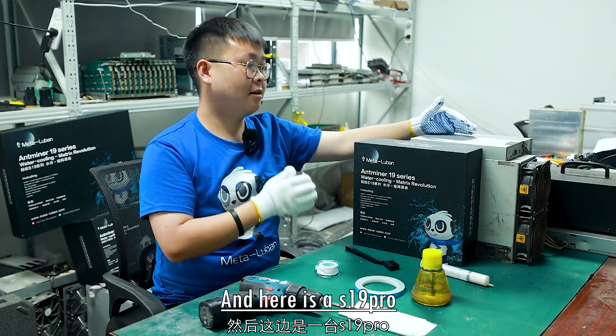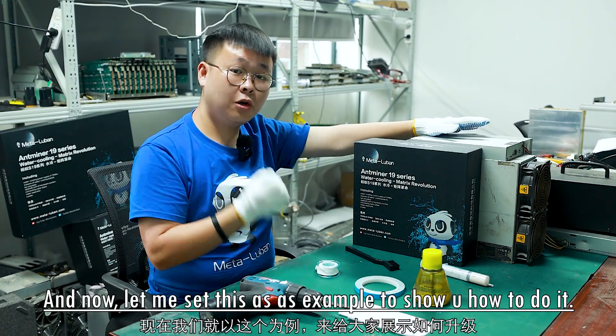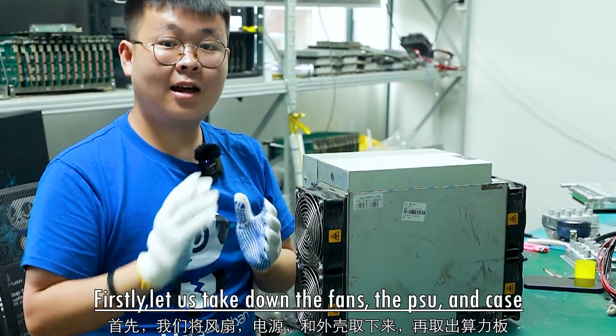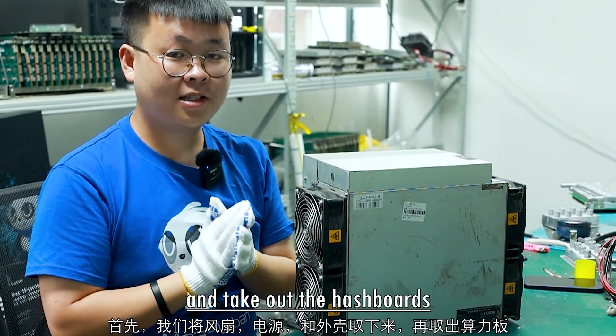Here is the S19 Pro. Let me use this as an example to show you how to do it. First, let us take down the fans, the power supply, and the case, and take out the hashboards.